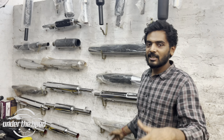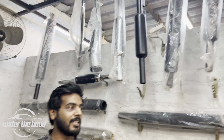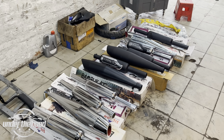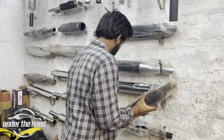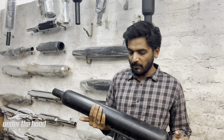So guys, in this video I am going to show you a full range of silencers. This is the new silencer. Guys, this is a classic Uski replica silencer — the stock sound comes from it.